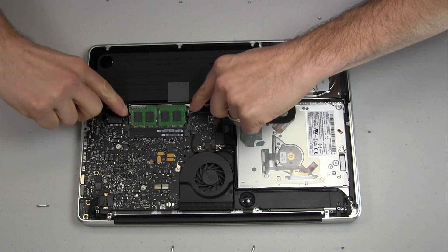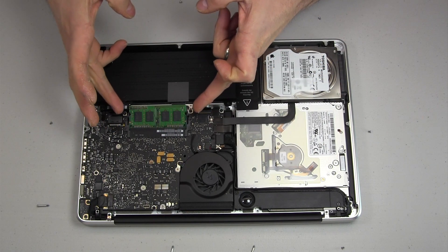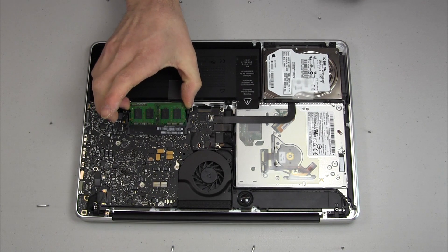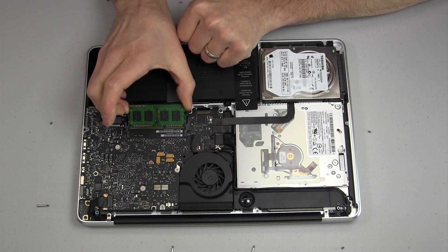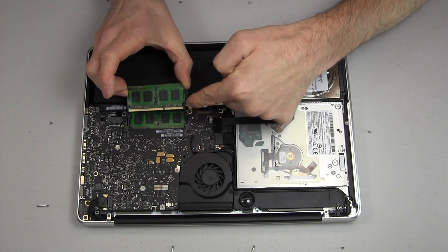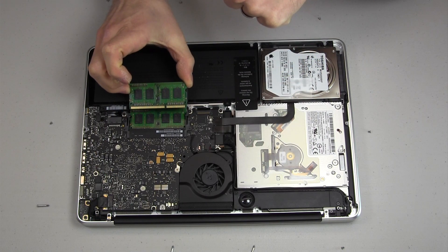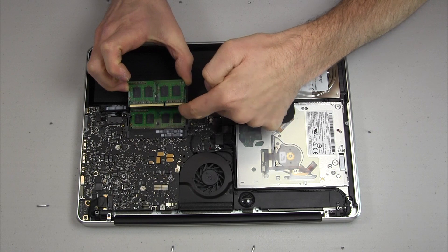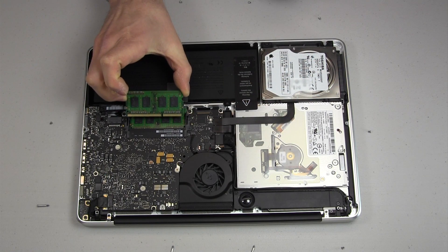Pull the tabs outward and the memory will pop up. Take the DIMM and keep your fingers right on the edge — make sure you're not touching any of the electronics. When you first pull this out, just note where the notch is. When you're putting the new memory in, you want to make sure that notch is on the same side. There are fewer pins on this side and more pins on that side, so you can orient it correctly.